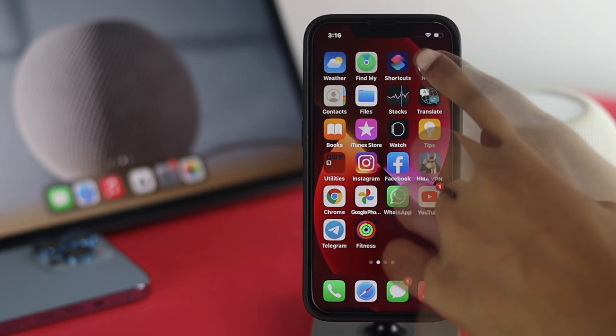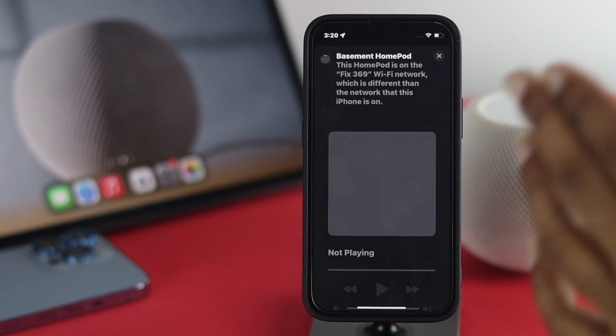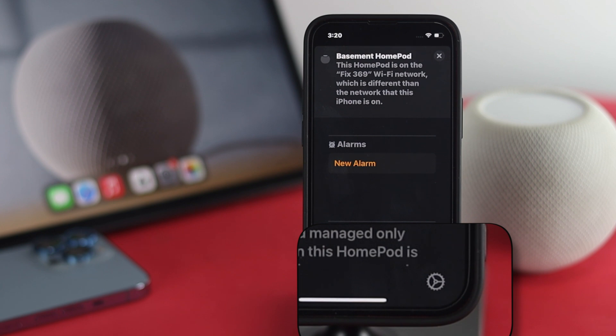After that, you need to open up your Home application on your iPhone. You'll quickly be able to see a prompt that says 'Wi-Fi network.' Tap on that, and another window will appear. Scroll down here.